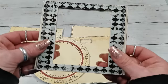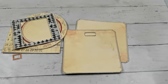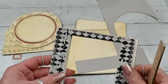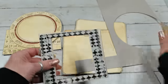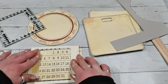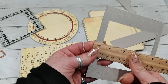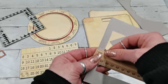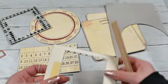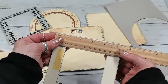I totally forgot — I need to cut two strips from the leftover chipboard. They should be no wider than this piece. I'll take the measurement: three-eighths of an inch wide and five and one-quarter inches long. I'll cut two strips at those dimensions.